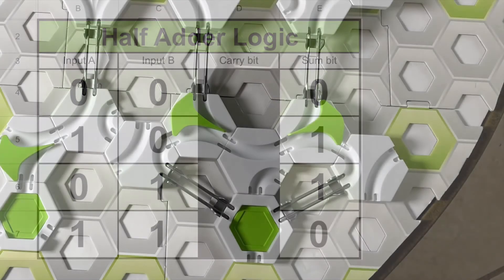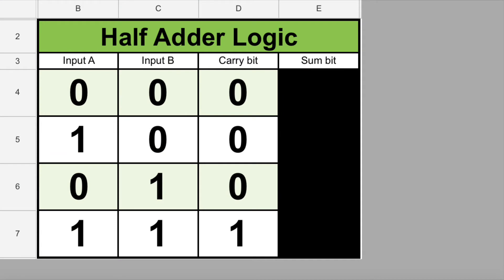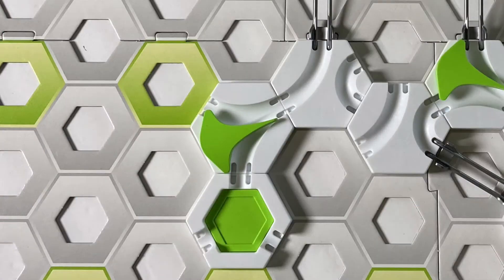So the sum bit in our logic table behaves just like an XOR gate. In our adding machine, we built an XOR gate on the right above our sum bit landing pad. Now let's look at the carry bit and ignore the sum bit. This looks a lot like the logic table for another gate: we get a 0 if both inputs are 0, and also if either input is 1, but if both inputs are 1 the output is 1. This is the logic table for an AND gate — the output is only 1 if input A and input B are both 1. So the carry bit in our logic table behaves just like an AND gate. In our adding machine, we built an AND gate on the left above our carry bit landing pad.